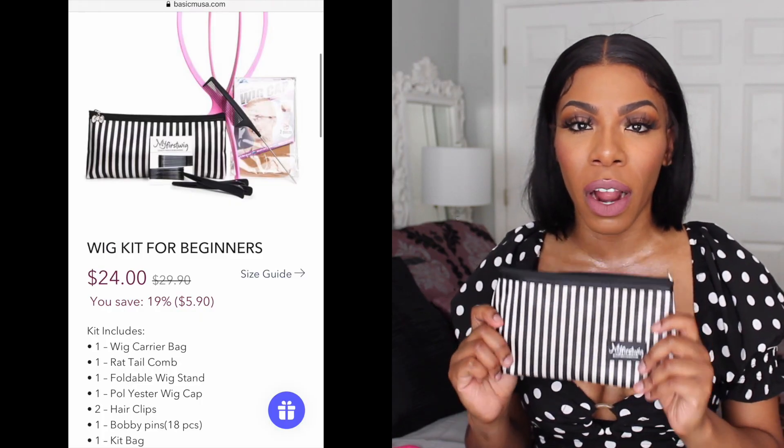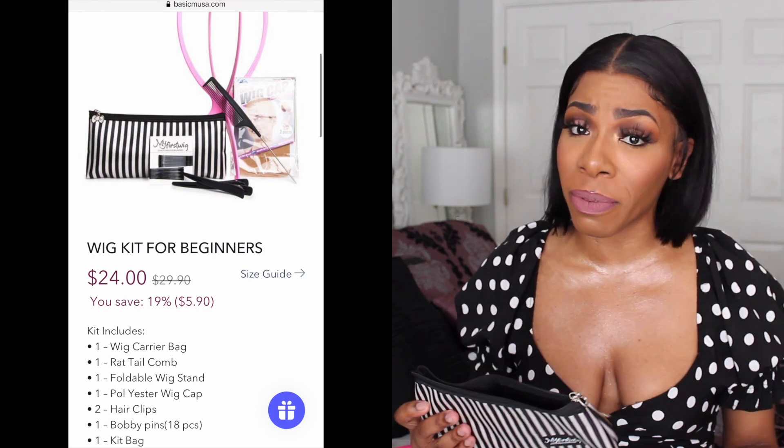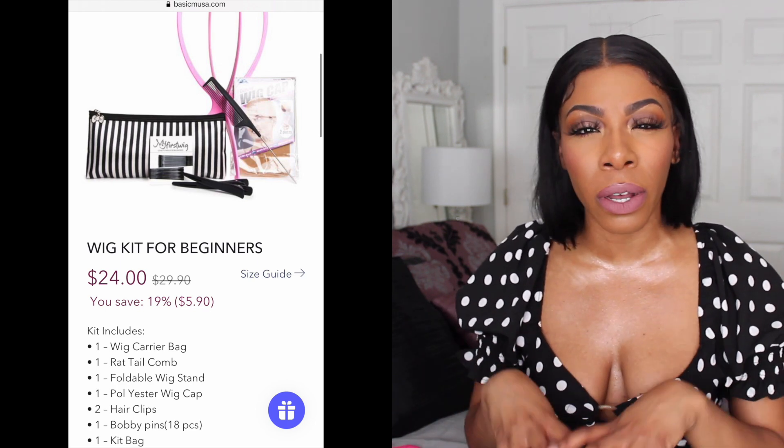One thing I love about the My First Wig brand and their new website is that they give you an option to purchase a wig starter kit. If you are a beginner you definitely need some type of starter kit, because I know a lot of people don't keep these items in their homes.